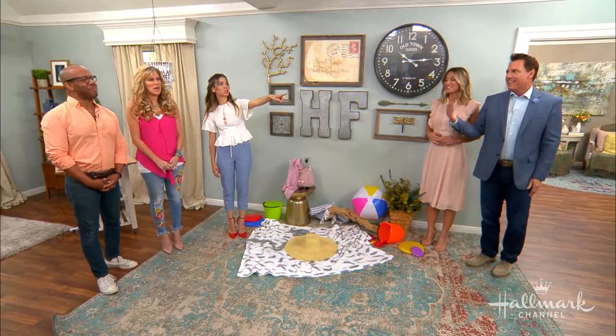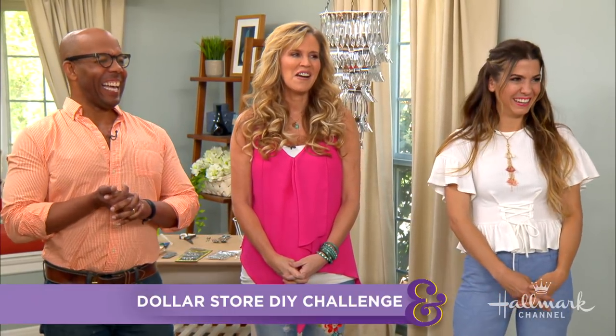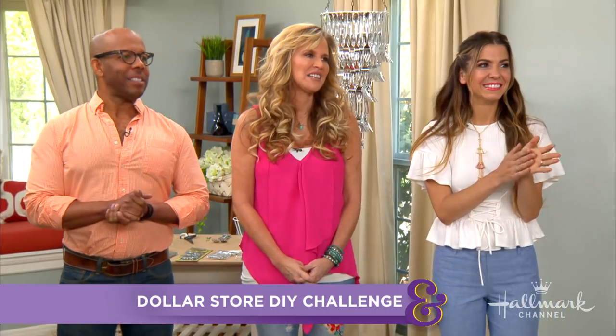We came up with a challenge for Ken, Orly, and Paige — our above-average DIYers. We'll give them a budget of $10 and cut them loose in the dollar store. The challenge was to create the best DIY they could come up with while staying within that budget, which is not easy.